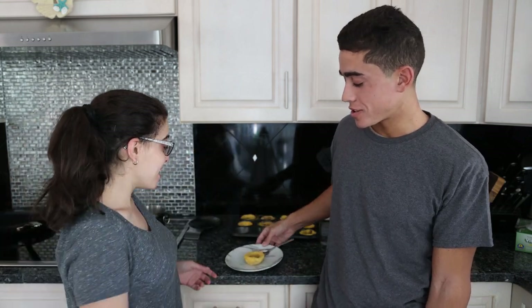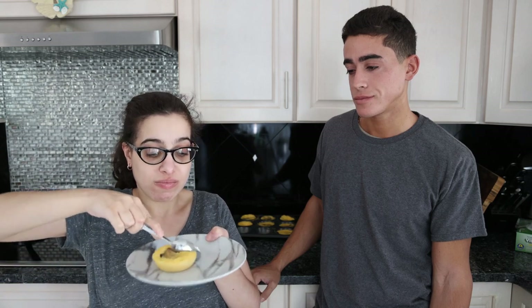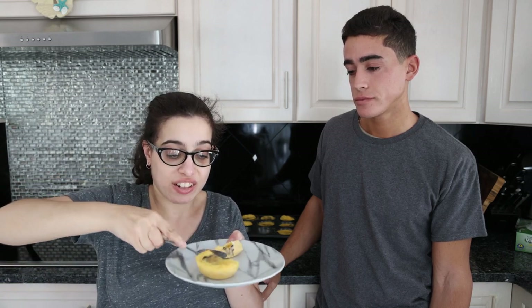Look at how cute! Hello, YouTube people. I'm here with my handsome brother, Frank. As you can see, he's a lot taller than me and very handsome. So we have our Swiss mushroom egg cup muffin thing. Let's cut it in half. Mmm. It's a lot of good.